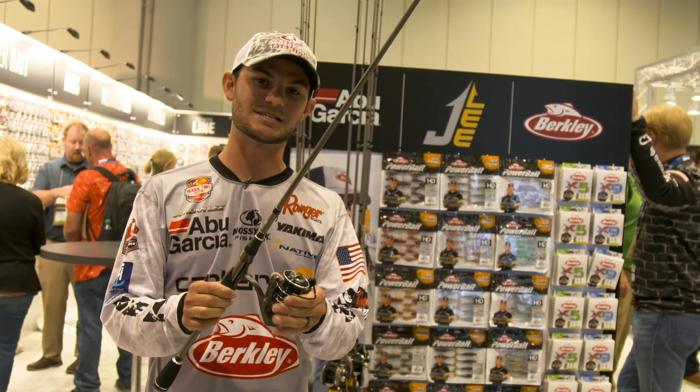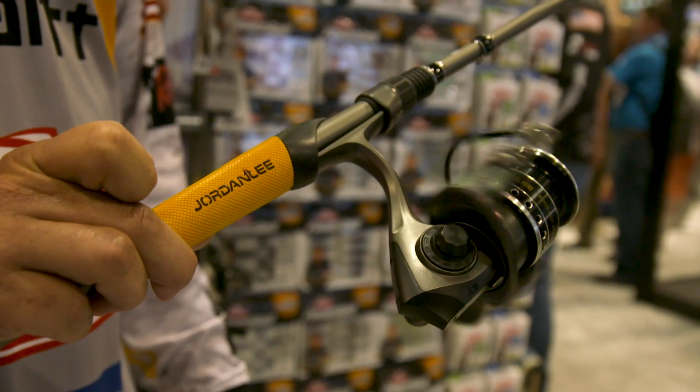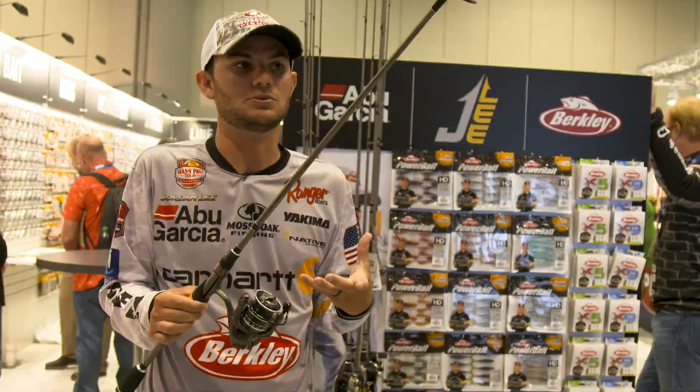It's going to come in a size 30 reel, which is really the all-around best size reel, so it's going to come with just what I like to use.